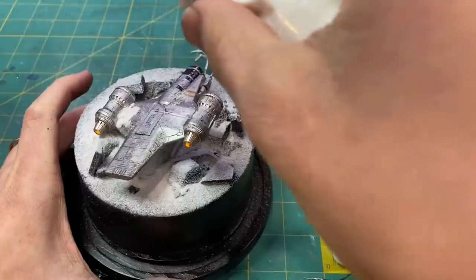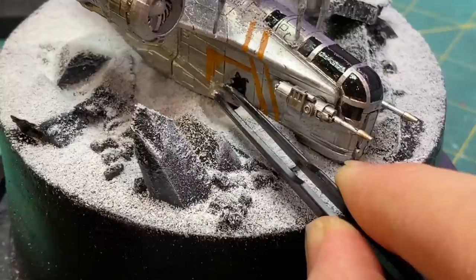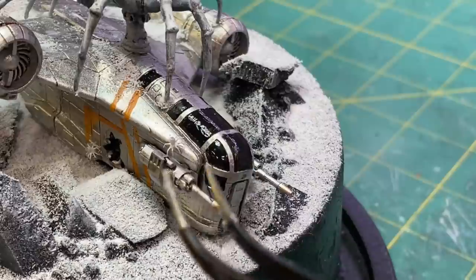To finish it up, I added a few more little details including some little baby spiders that I printed off-camera. Once those were in place, I called it good.